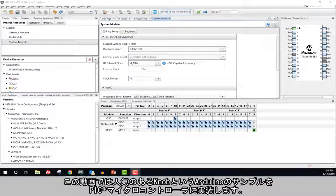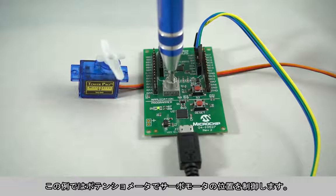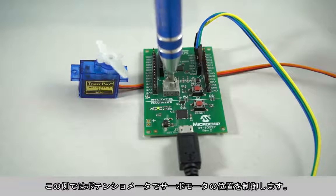In this video, we will implement a very popular Arduino example called Knob on a PIC microcontroller. This example allows you to control the position of a servo motor through a potentiometer.